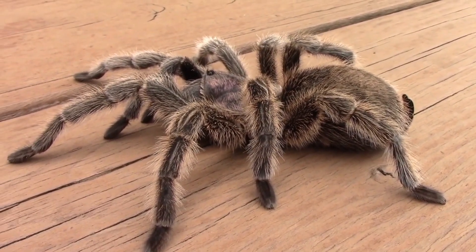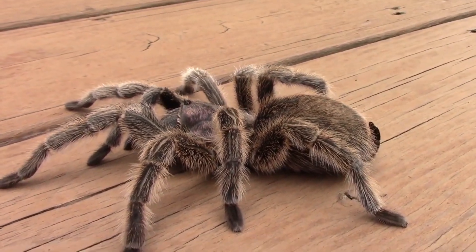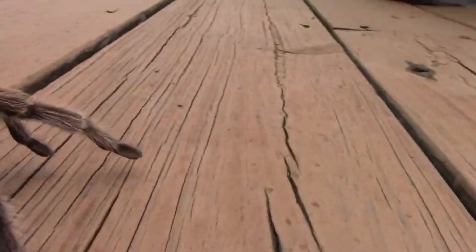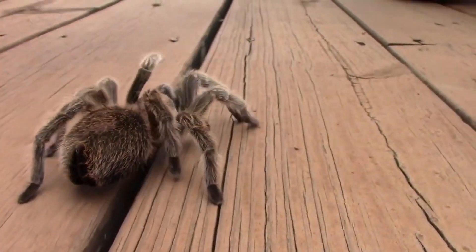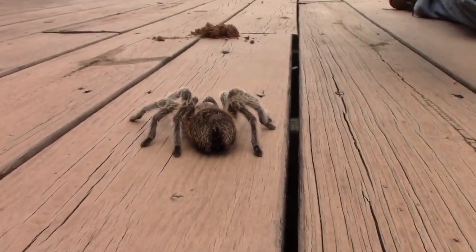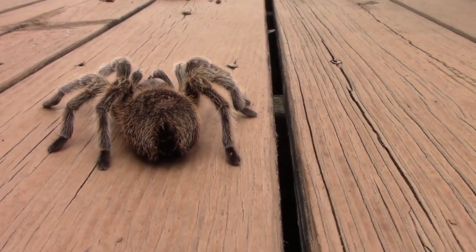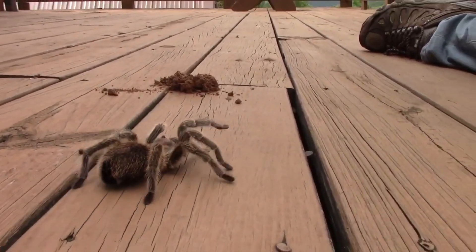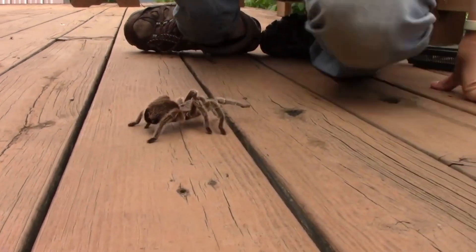She also has specially adapted bristles called urticating bristles on her abdomen. They are barbed at the end — they have little spikes — and she's able to use them for protection. If she was really spooked, she could take her back legs and scrape them against her abdomen and fling these little hairs up at someone who gave her a scare. Because they have barbs or little spines on the end, they would sting. That would not feel great if you were a bird hunting her, and once those barbs landed in your eyes, you might reconsider.